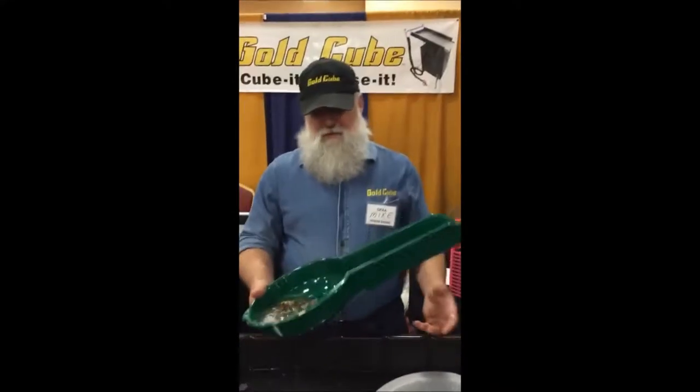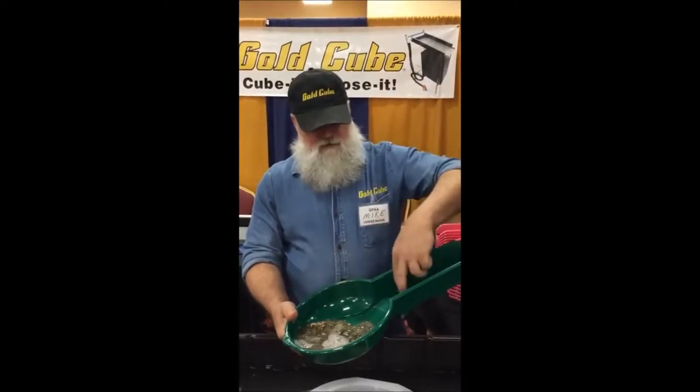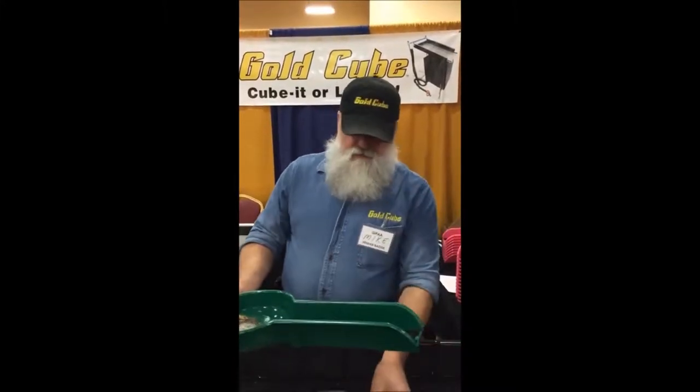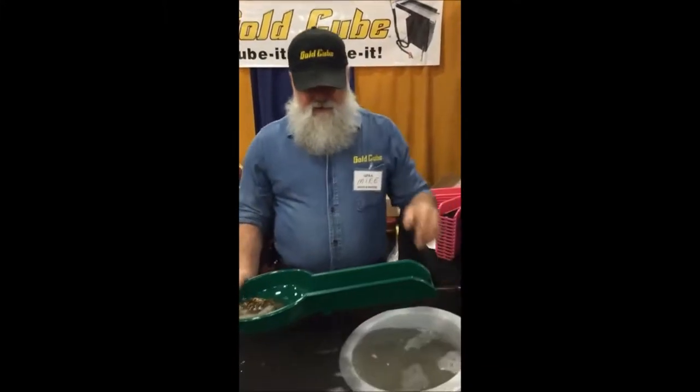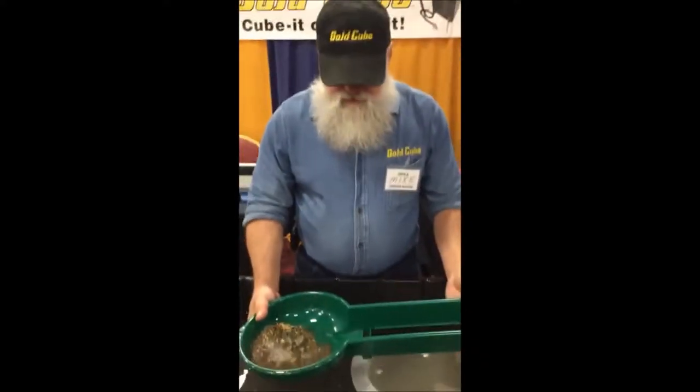We got the banjo pan here, got the vortex mat in there, we got the reservoir drop riffle. This is going to be able to go through a bunch of material fast, and we're going to be able to get the nuggets as well as the little fine gold.